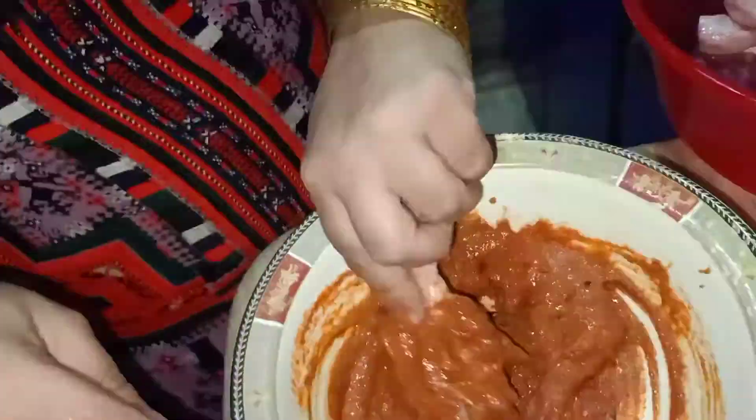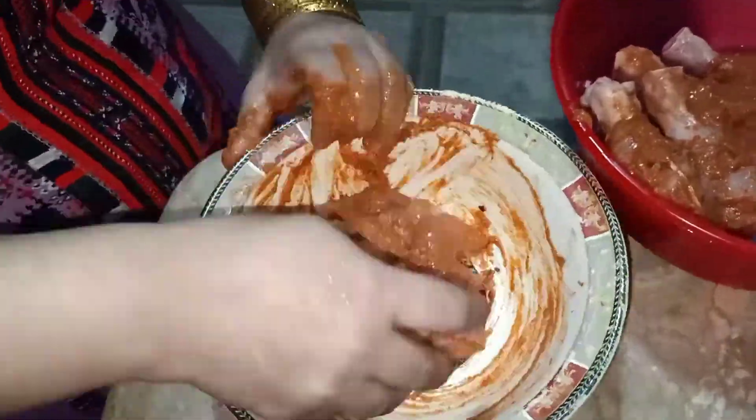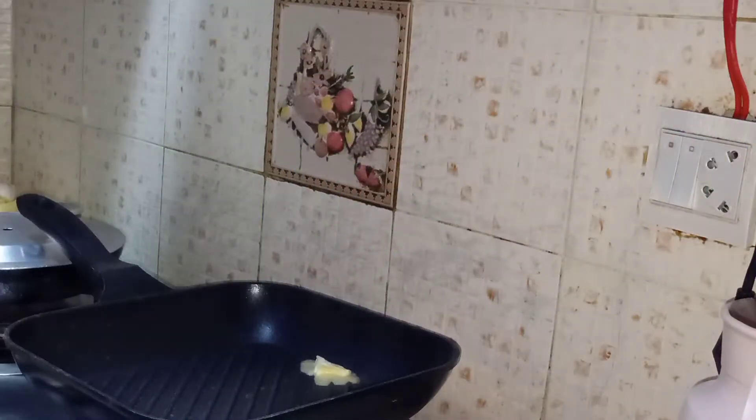Then I'm going to add red food coloring and half a teaspoon of turmeric powder. Now I'm going to coat the chicken with this mixture. Once the chicken is completely coated, I'm going to marinate it for two hours — though you can marinate for at least half an hour.